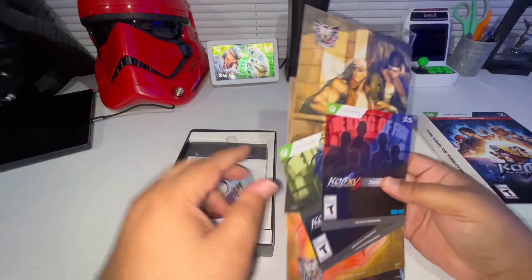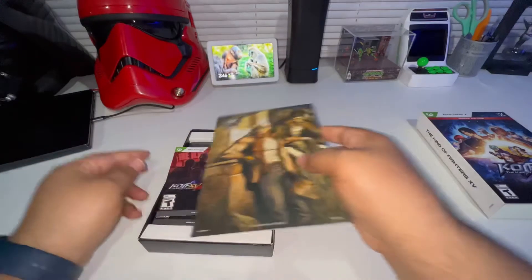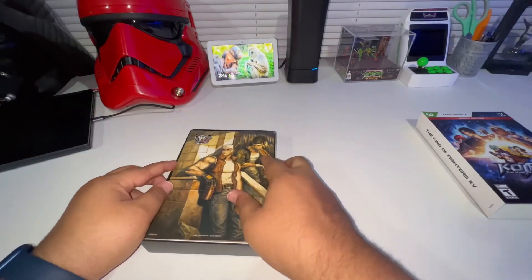Pop everything back in there - book went there, those there, we'll put the DLC here, and then these went right over top of it like that.